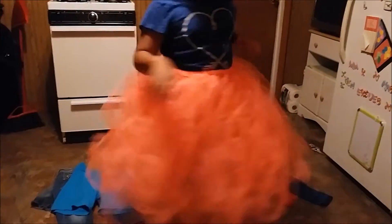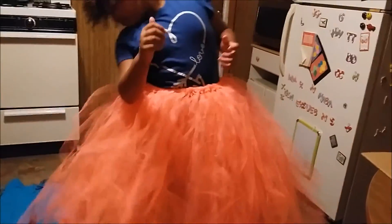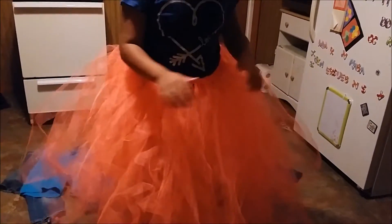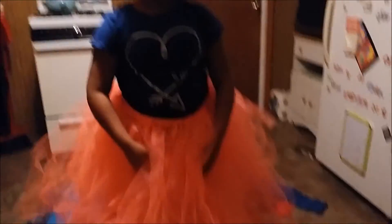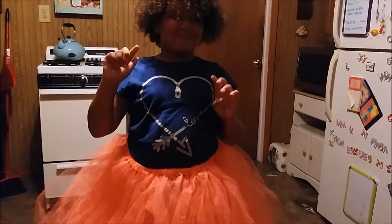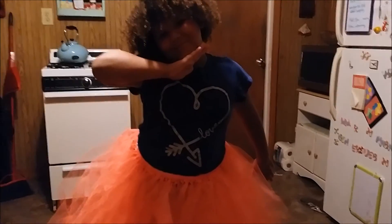Here it is, all finished! My daughter is trying it on for you guys. It's going to look way different on an adult — it's going to be a little bit shorter. On her it looks like a big beautiful princess dress, but on an adult it's going to be about knee length. Quit doing that, Ginger — you can see your panties when you do that! Just stand real still, let me take a picture. So this is how you make a tutu — this is what the end result will look like: a big fluffy tutu. If you want to see more of these videos, hit that subscribe button. If you're already subscribed, hit the little bell next to the subscribe button and you will get a notification every single time I post a new video. Bye guys!